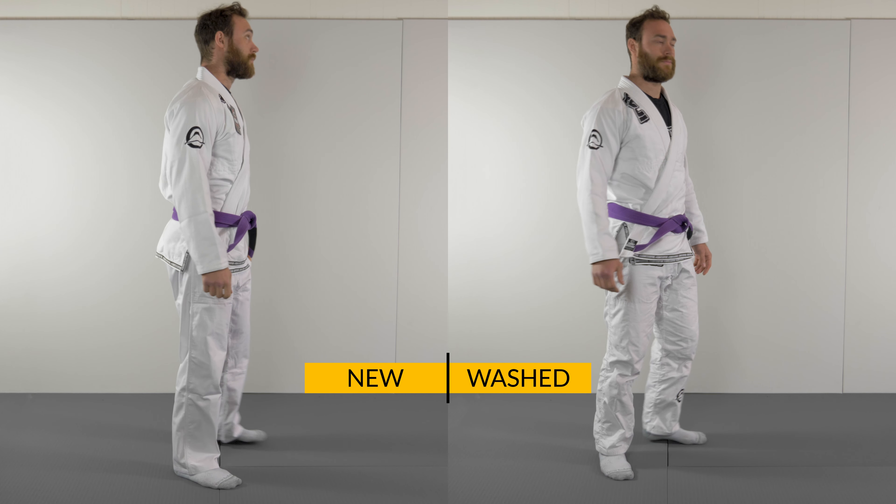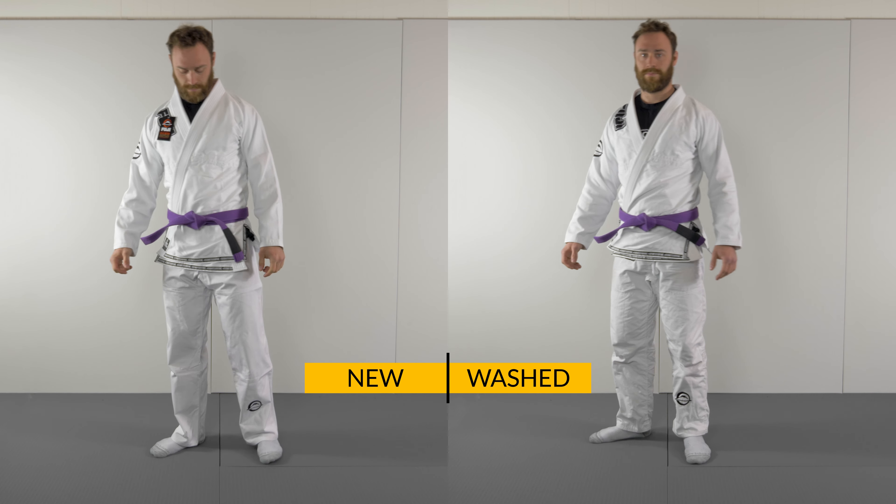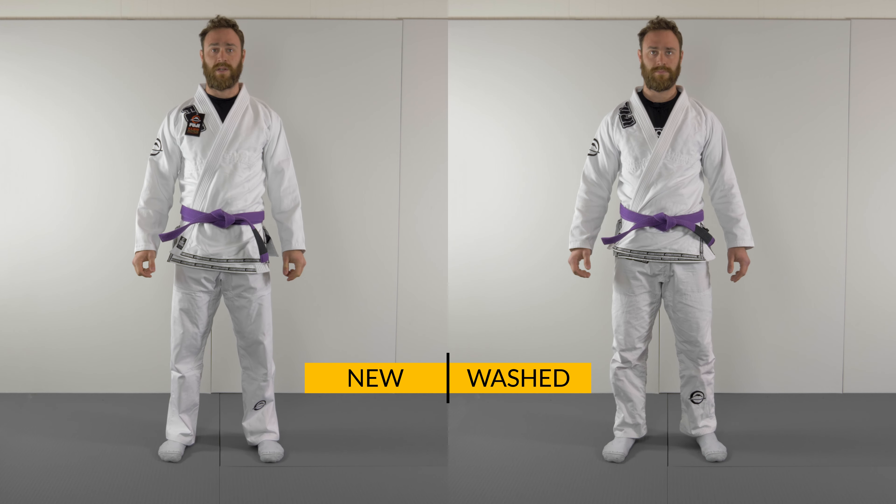My weight is about 84 kilos and I'm 176 centimeters tall. I usually wear an A2 gi but for this gi I wear an A2L.